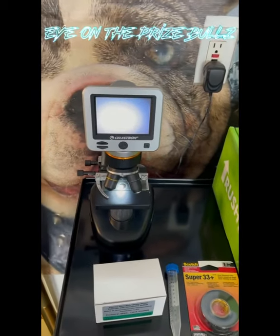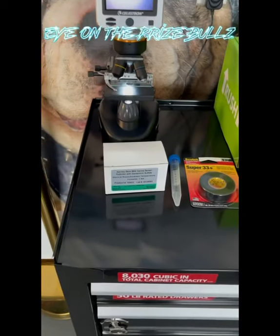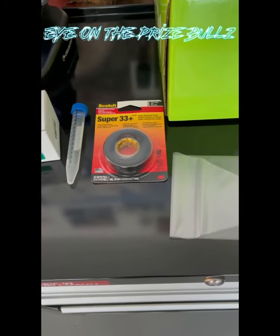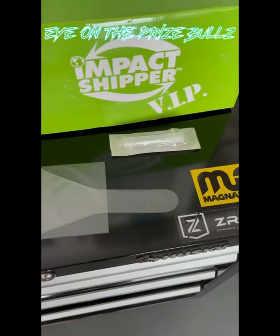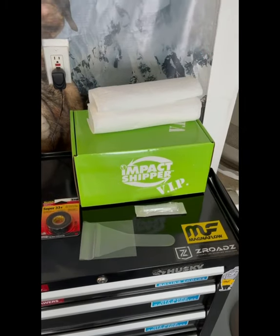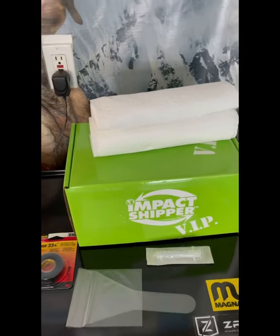We have our microscope, we have our extender with Dr. Kenny's Jenomycin in it. We have our collection tube, black electrical tape to seal it, collection bag and a syringe. Here we have our Impact Shipper VIP box that comes with ice packs ready to go. Alright, let's get started.